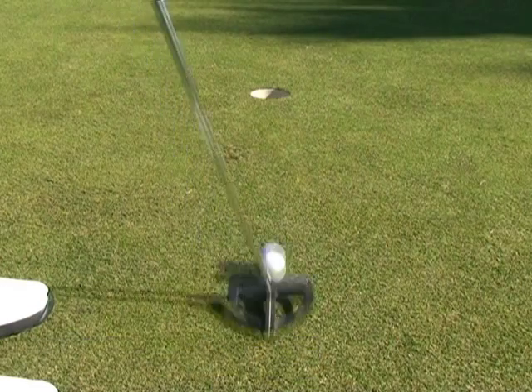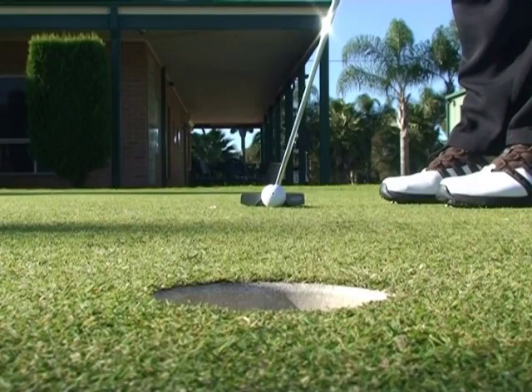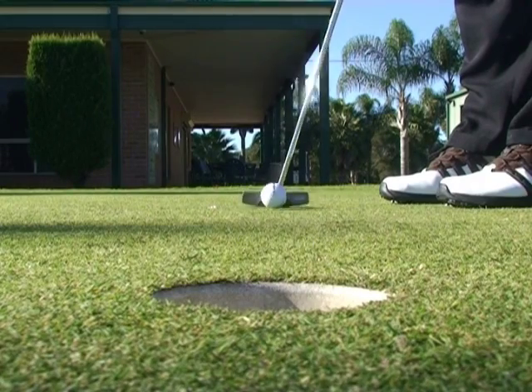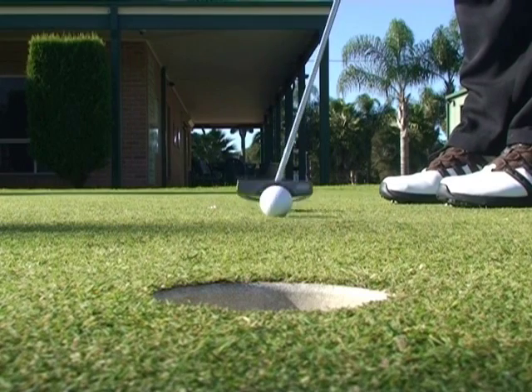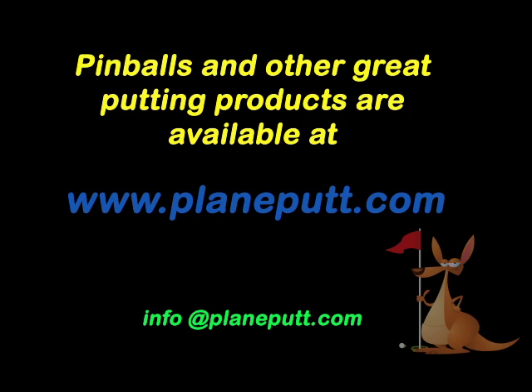Practice 2, 3 or 4 footers mostly. And soon you'll be solid center cup, again and again and again. Thank you. Stay tuned. Bye.